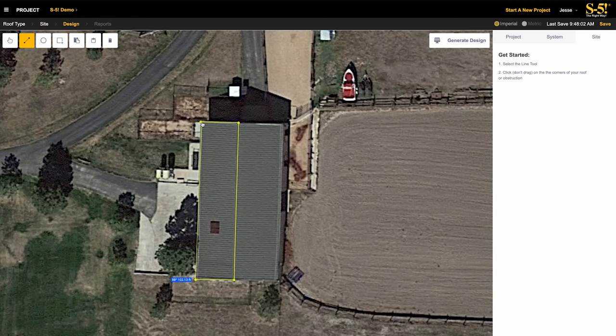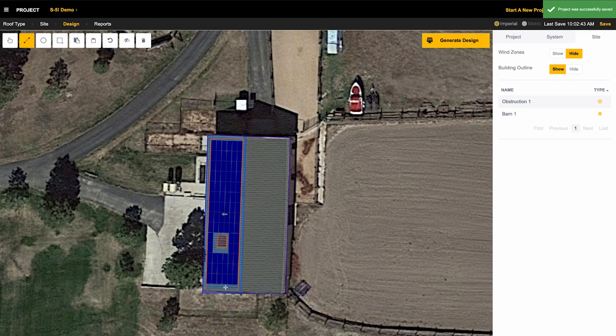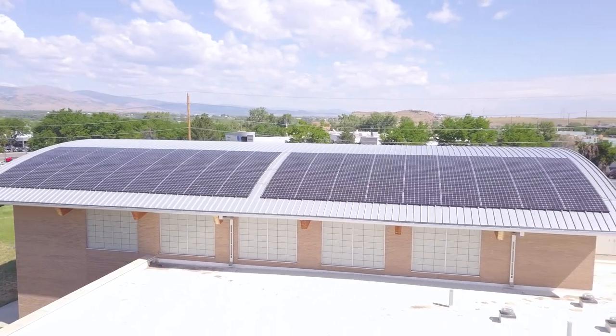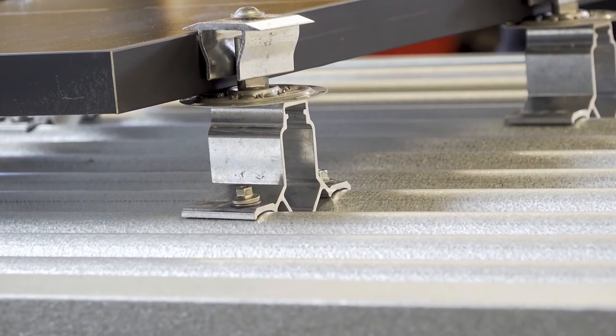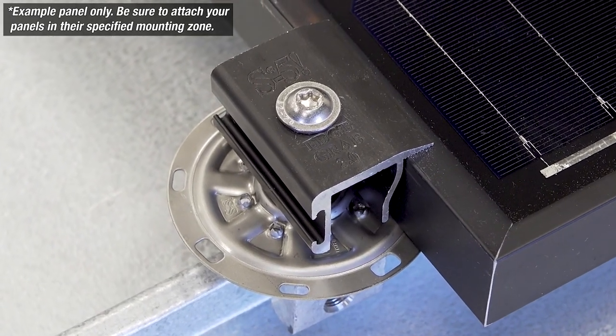S5 offers a new solar calculator that will virtually lay out modules and the array within the solar zone, so you know right where everything fits. The PVKit's attractive low profile gives your roof a sleek finish while still maintaining optimal airflow beneath the modules. And the PVKit is available in black for a color match to black frames.